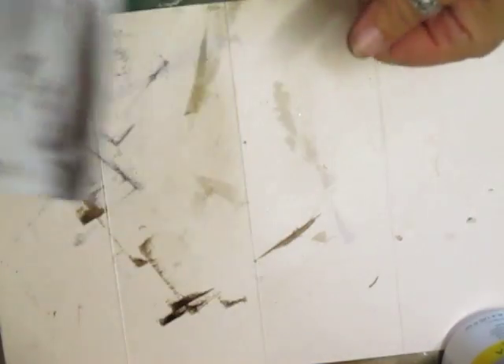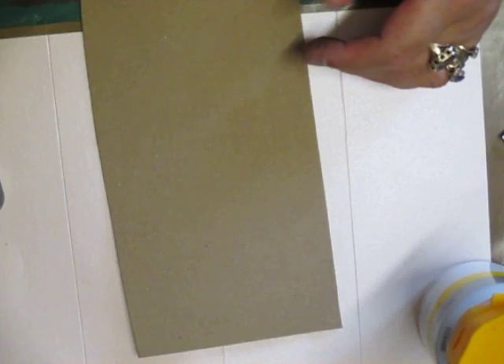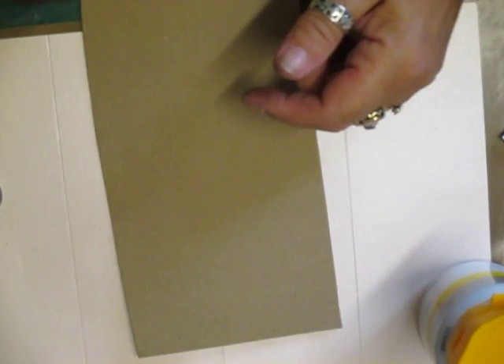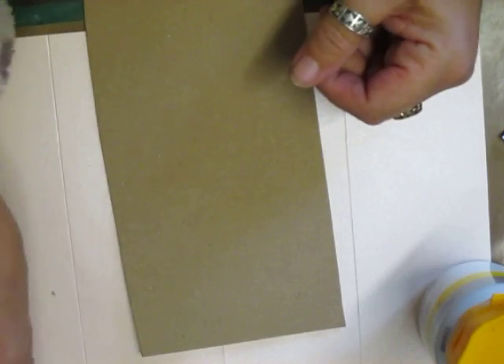You can do it on an ATC or whatever you want to do it on. What you're going to need is some card. Some white acrylic paint, some distress ink — I've chosen walnut stain and I'm going to use a little bit of black soot as well. You also need a spray bottle with water and a sponge of some sort. I use the makeup sponges — they're just as good.